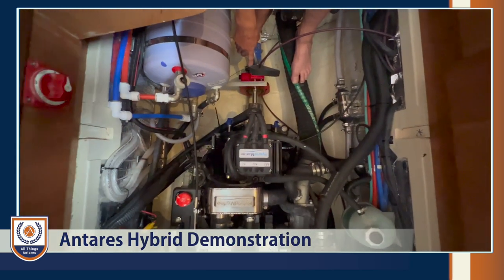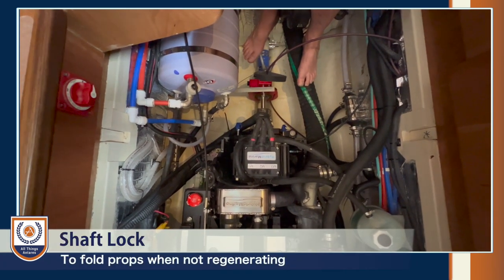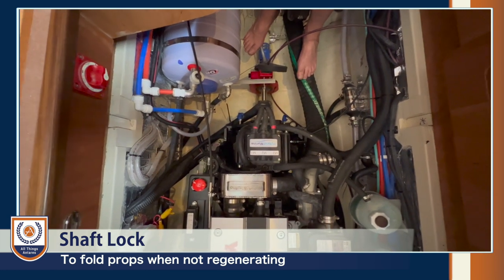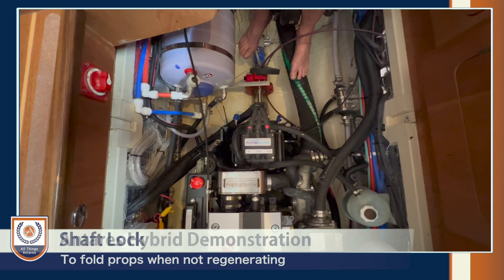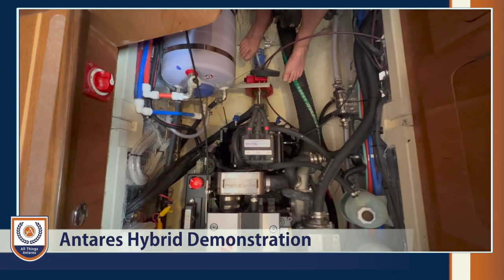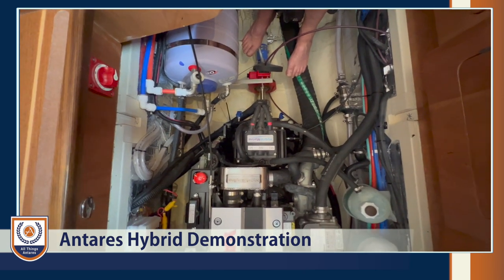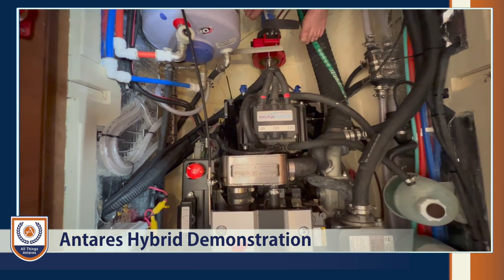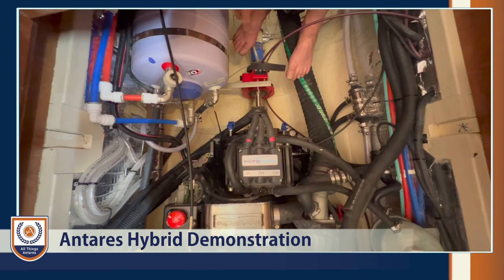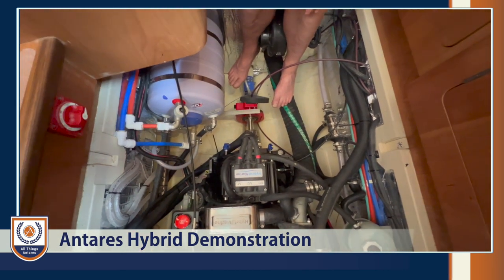Back here there's a shaft lock. This allows you to let the propeller freewheel and regenerate power from the hybrid while under sail. Typically at seven and a half to eight knots you should get half a kilowatt per shaft, regenerating about one kilowatt or 24 kilowatt hours a day. When your batteries are full and you're not using that amount of energy, you'd want to stop the propellers spinning — that's the idea of the shaft lock. There's a button in the cupboard that locks the shaft and stops it freewheeling when not in use.